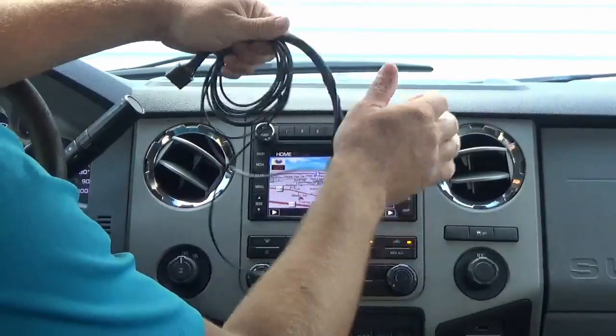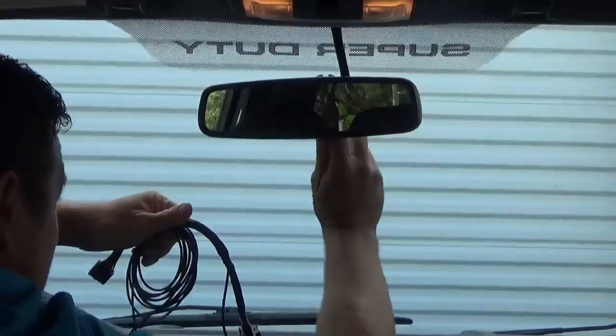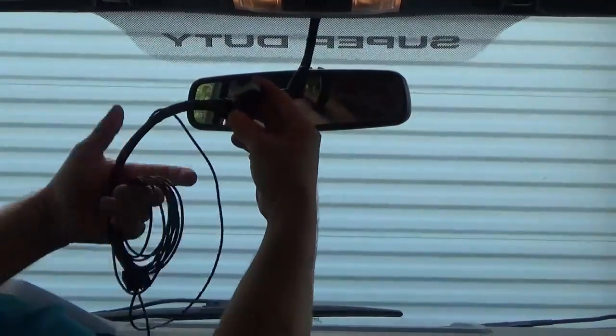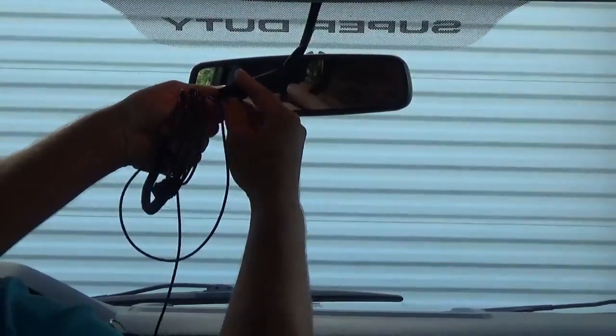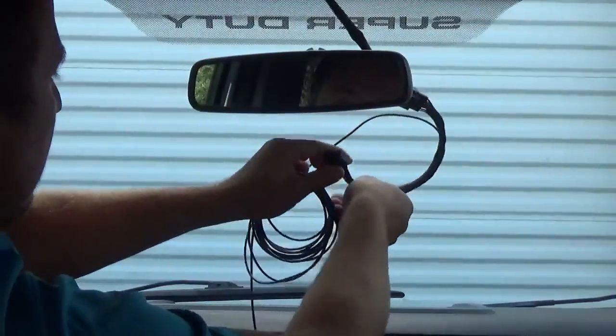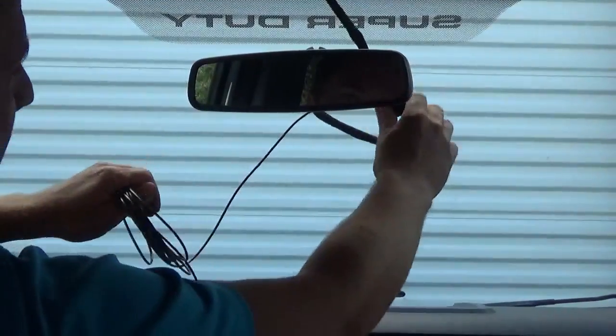It's very easy to install. What you're going to do is just disconnect the connector behind the mirror and then you're just going to plug it into the female end. These are all keyed connectors — there's no cutting or splicing or anything like that. And then you plug it in here.